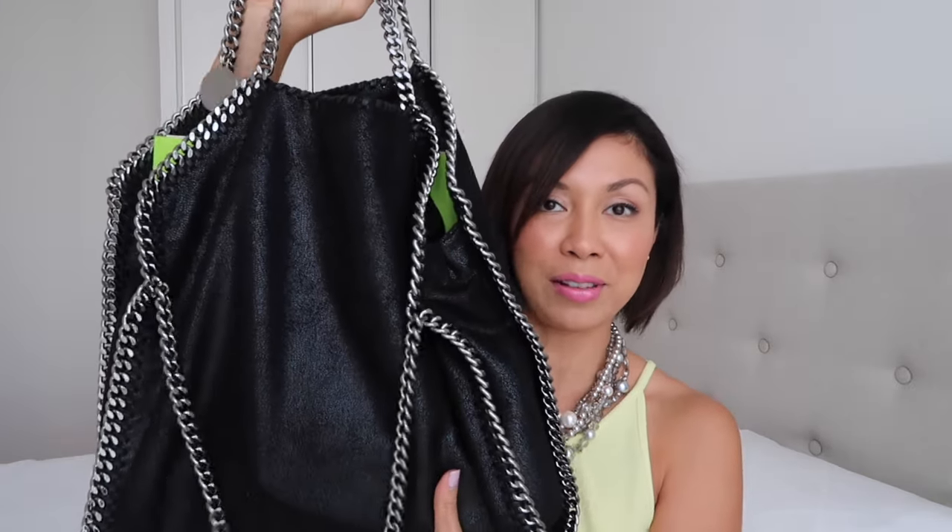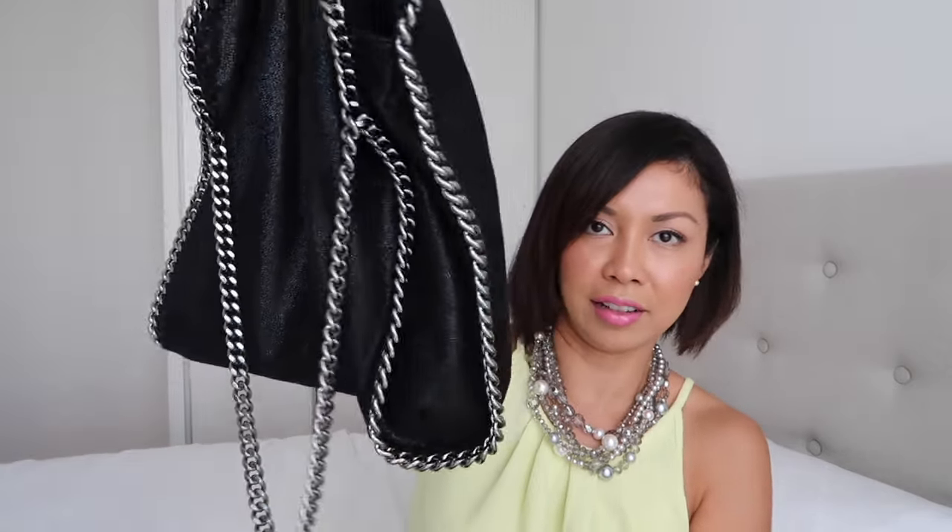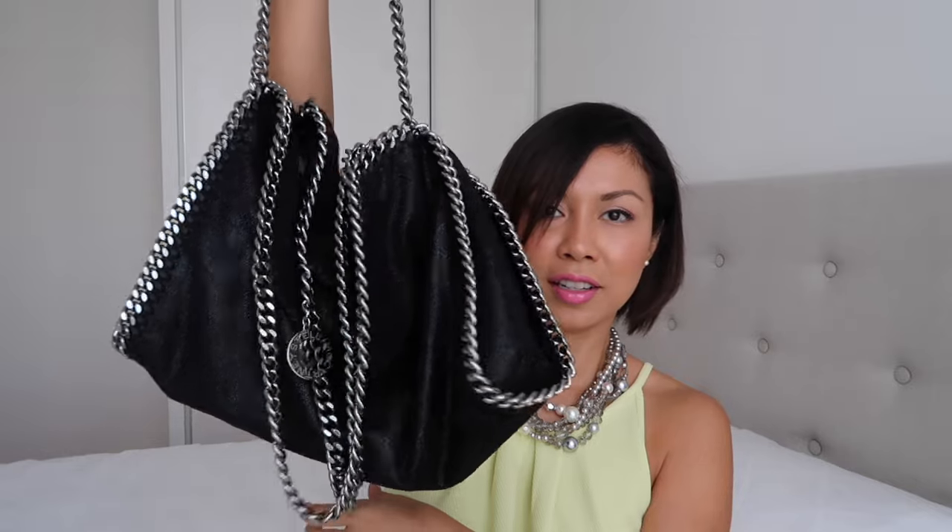The downside is that you really need to organize what you put in the bag so it doesn't look slouchy. For example, if I carry it with just my wallet, it looks like this — a slouchy bag. But if I fold it over, it looks much better. So reorganizing what you put in will prevent it from looking too bulging. I hope that helps — leave your comments below, thanks for watching, and see you soon!